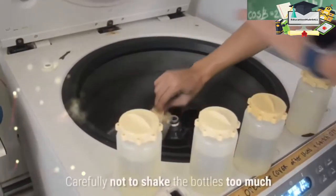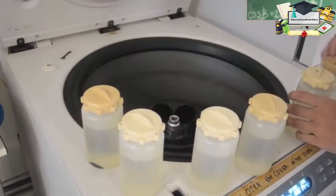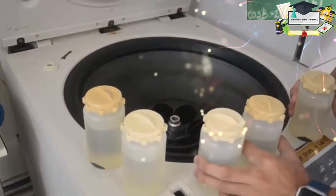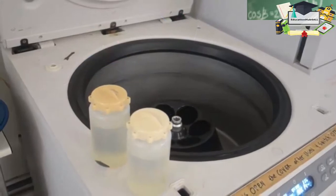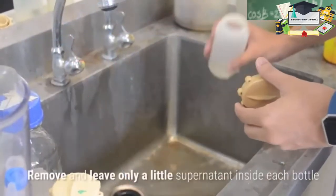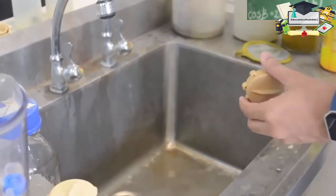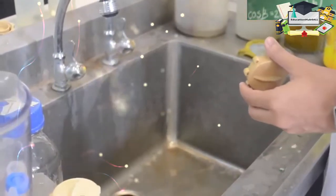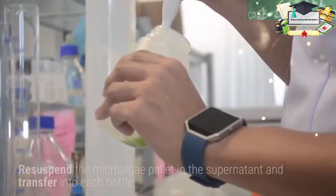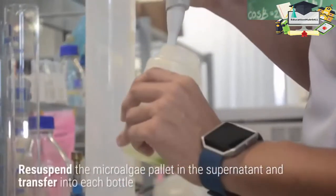Be careful not to shake the bottles too much. Remove the supernatant and leave only a little supernatant inside each bottle.